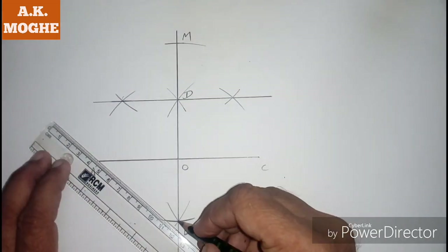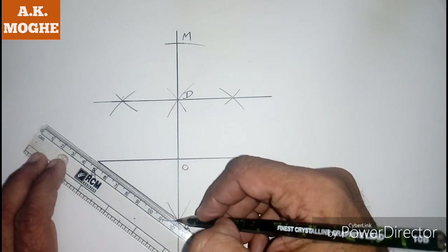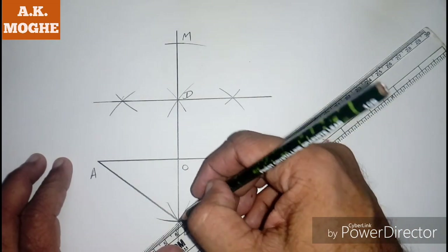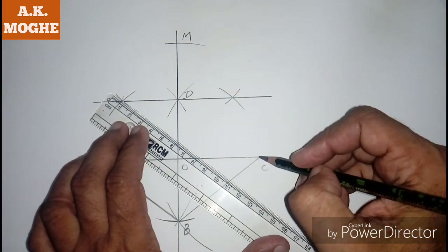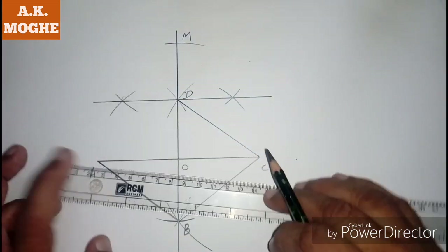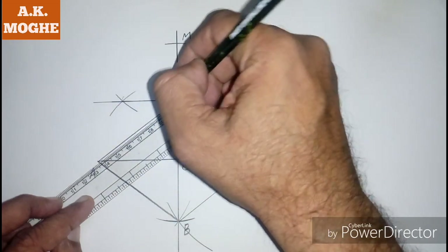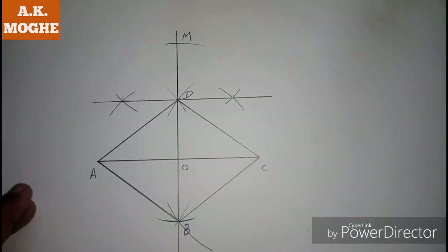Join side AB, side BC, side CD, and side AD with diagonal AC and BD. This is the third lesson. Next lesson we will discuss about parallelograms and kite. Thank you guys for watching, see you next lesson.